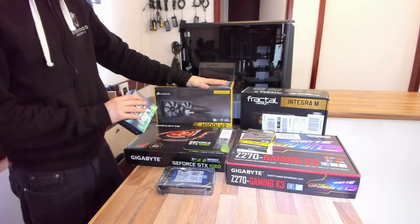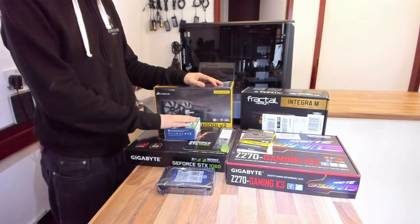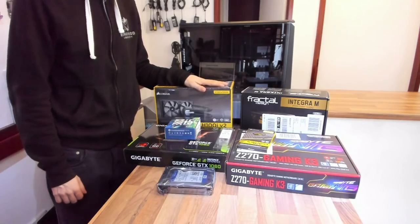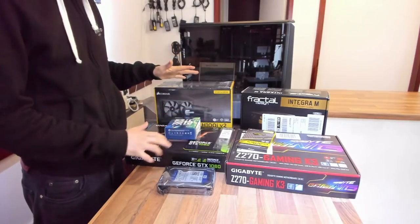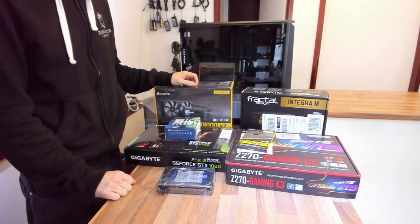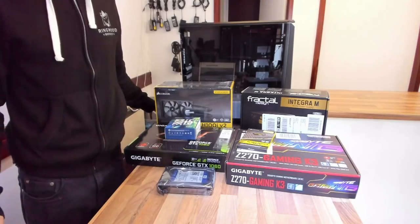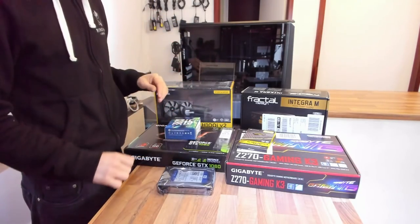We're building a gaming rig here, so even if we did have a stock cooler we don't really want to use it — we want something nice and big and quiet. So let's get started. The first thing I'm going to do is unbox all these major components, because building a computer creates a huge amount of excess packaging and I don't want that covering my workbench while I'm trying to build.